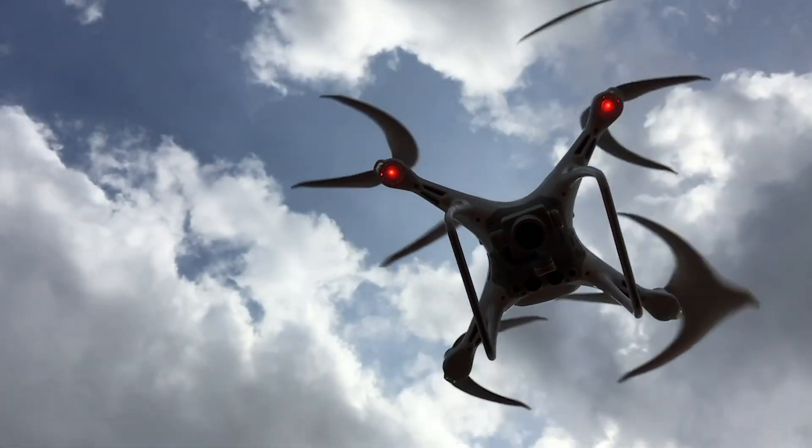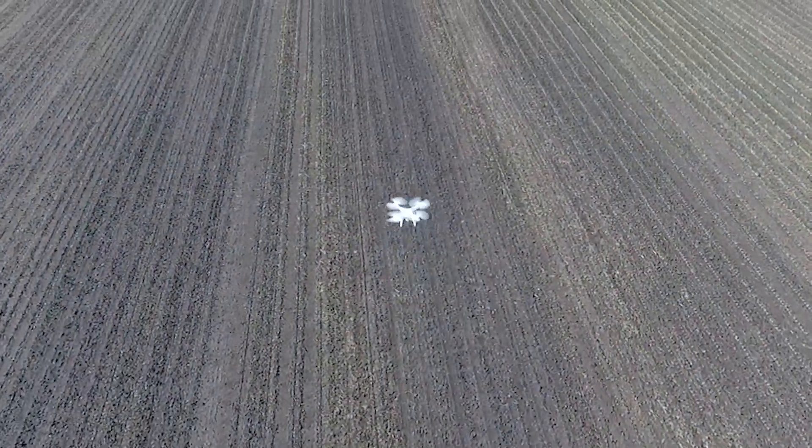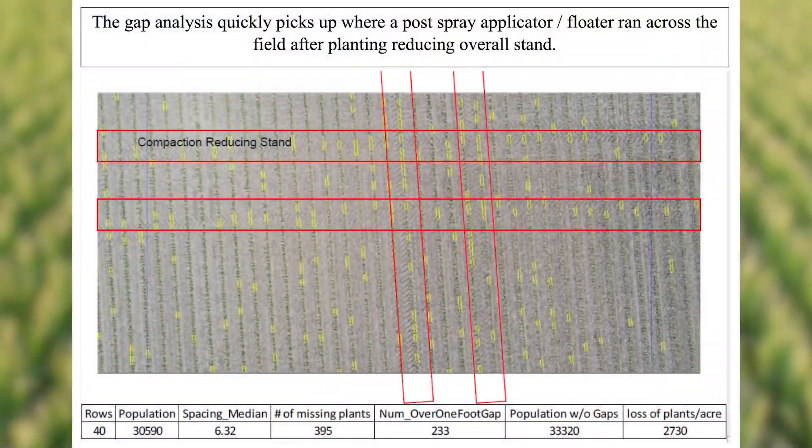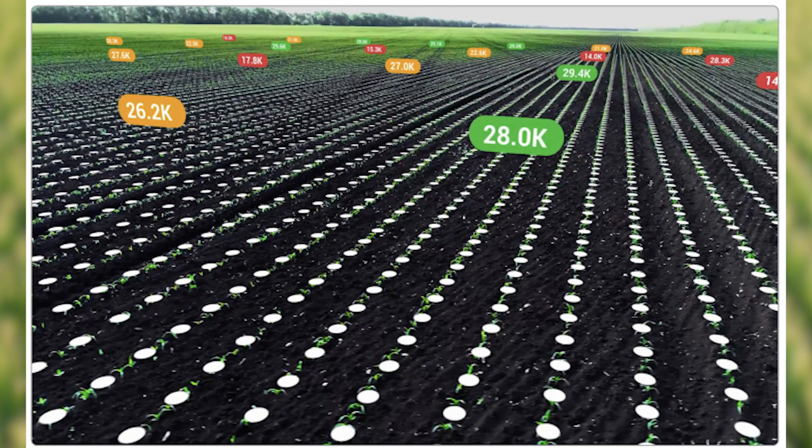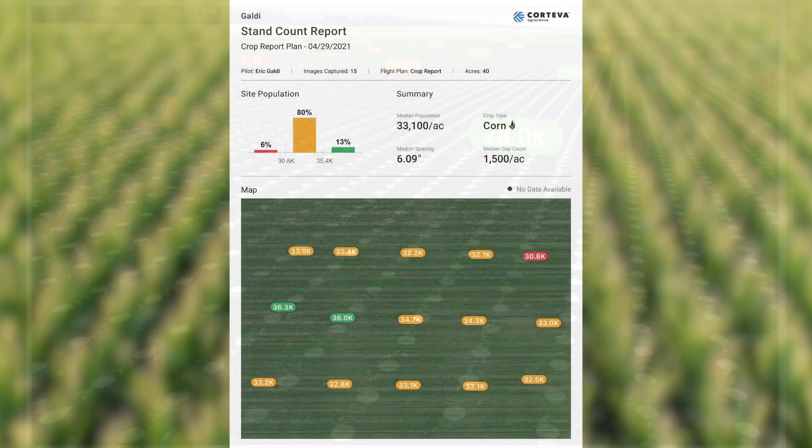Pioneer does have the largest drone fleet in the world. And with that, we have what we call a stand count report that will actually fly a field of corn in particular and will give you a very nice report in a matter of minutes. Before the drone lands, we'll be able to send you a finalized, detailed population of that field. It's the most amazing thing that I've ever seen, and if you have questions or want to see what your population is, don't hesitate to call any of us here at Pioneer, or your Pioneer reps may have this same software — don't hesitate to ask them to come fly your fields.